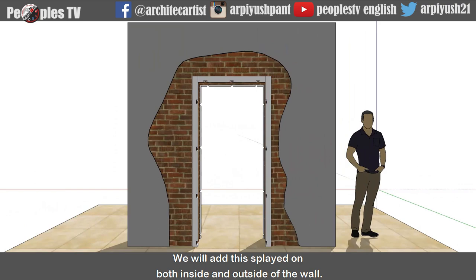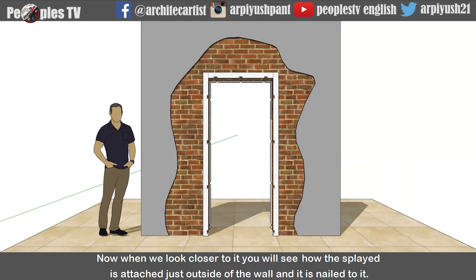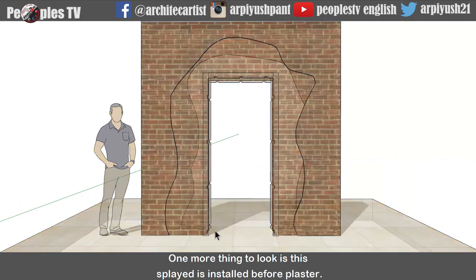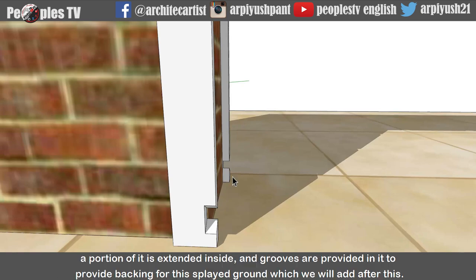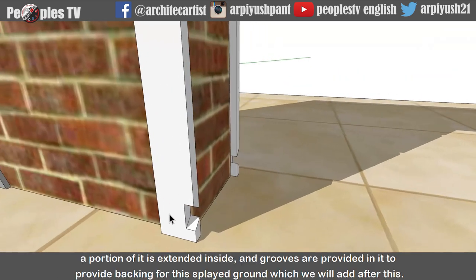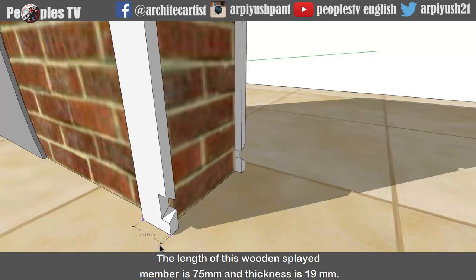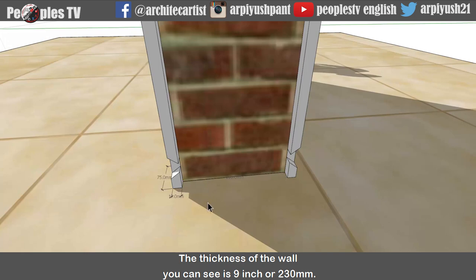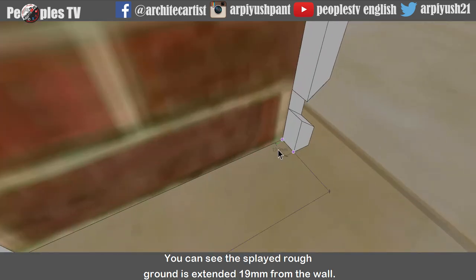We will add this splayed on both inside and outside of the wall. Now when we look closer, you will see how the splayed is attached just outside of the wall and it is nailed to it. One more thing: splayed is installed before plaster. You can see that the splayed ground is not totally flushed with the wall. A portion of it is extended inside and grooves are provided in it to provide backing for this splayed ground. The length of this wooden splayed member is 75mm and thickness is 19mm. The thickness of the wall is 9 inch or 230mm, and the splayed rough ground is extended 19mm from the wall.